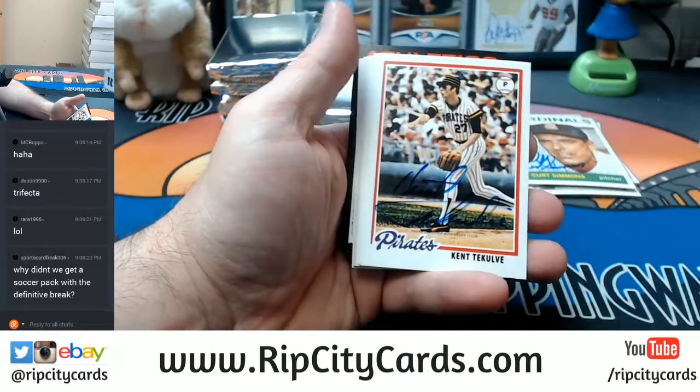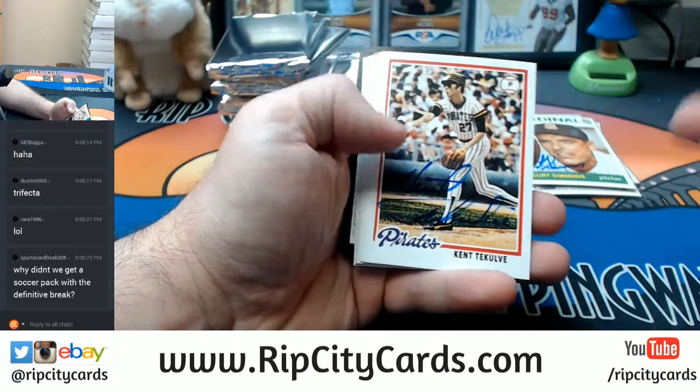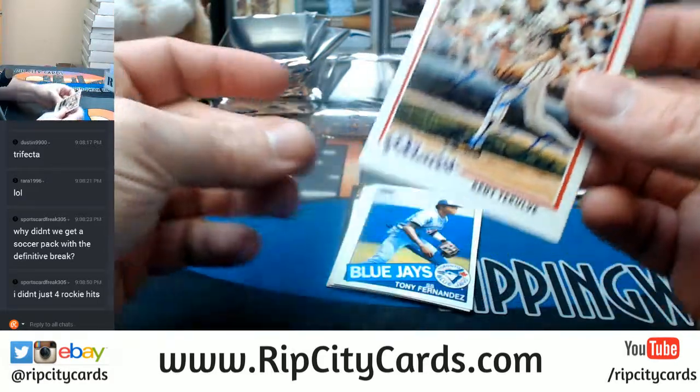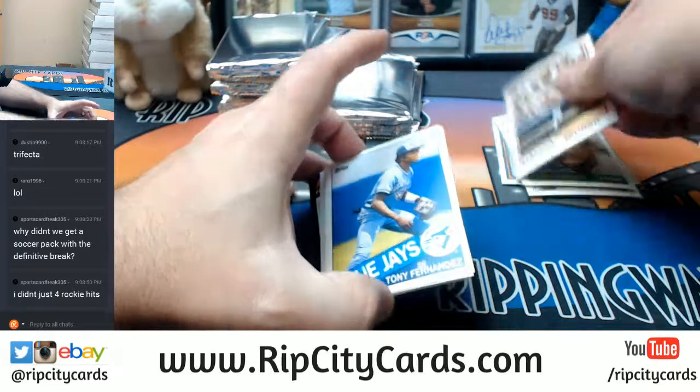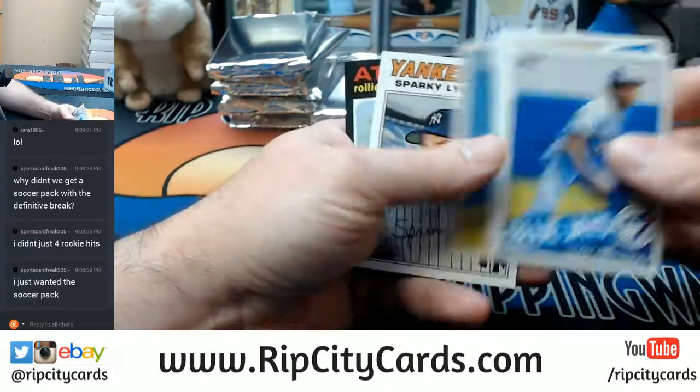Boulder, Ron Shelton, and a Kent — we knew that was coming. We knew it was coming. I will look into that sports card free because that definitely should have gotten a pack for that.